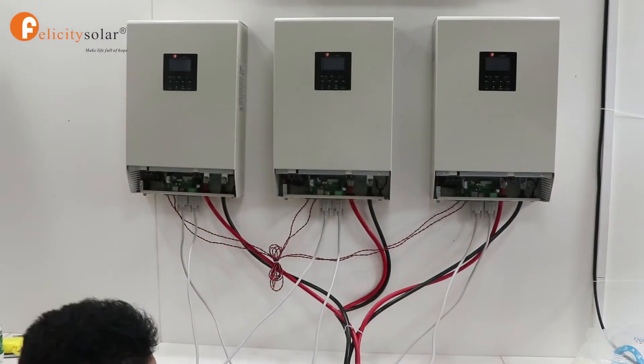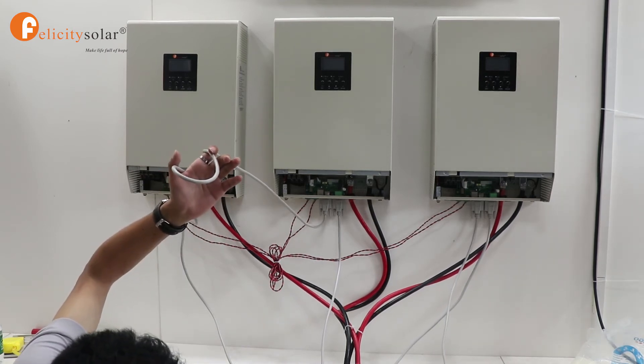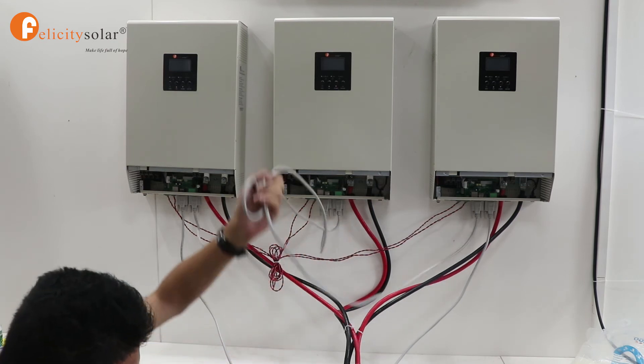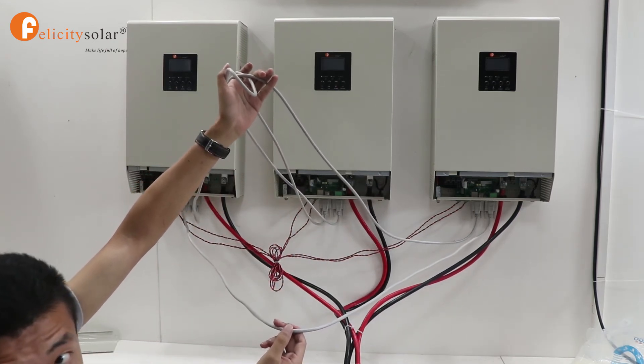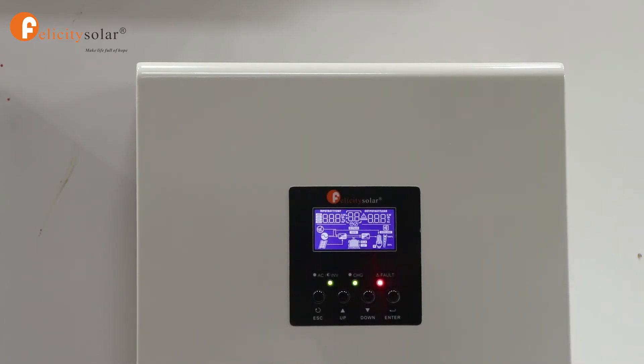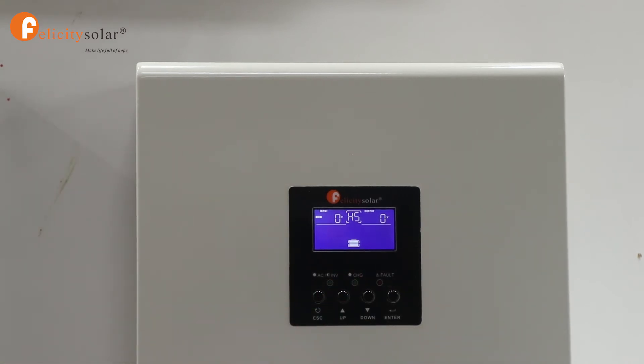Now, how to connect the parallel communication cables: one to two, two to three, then one to three, and one to five. When the inverter shows the screen like this, it means you can connect via parallel directly.